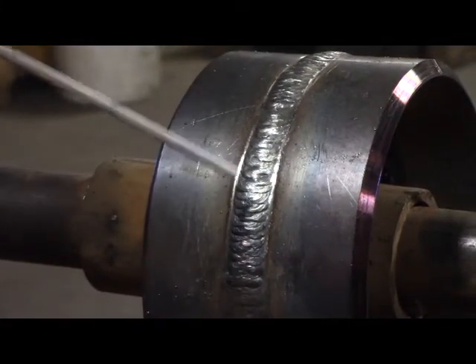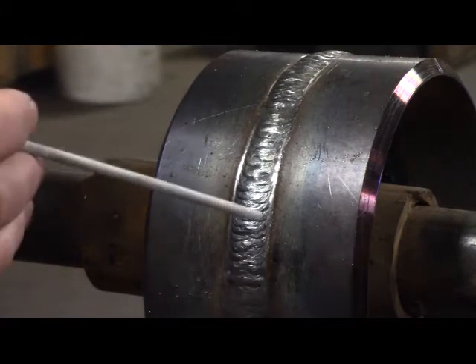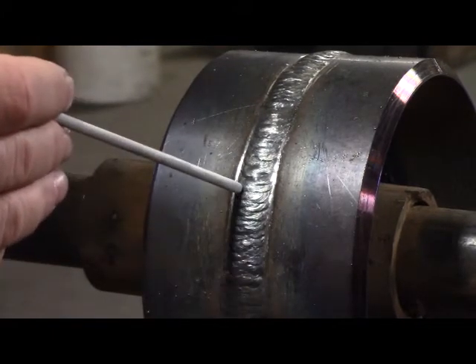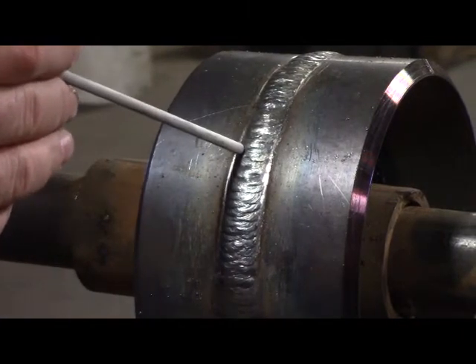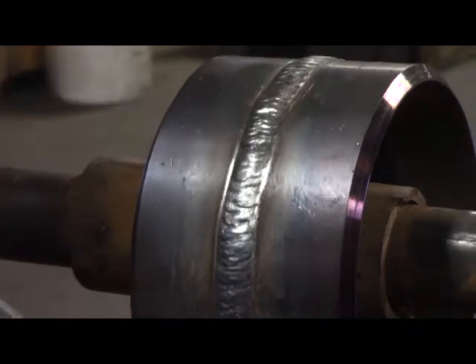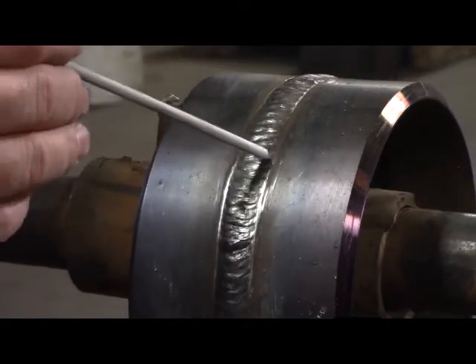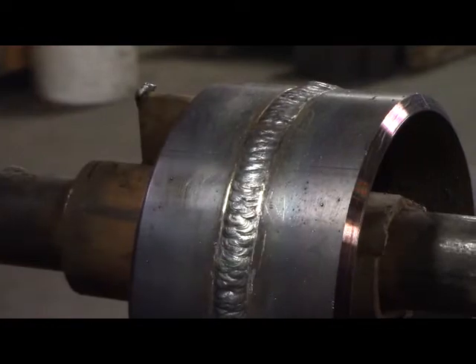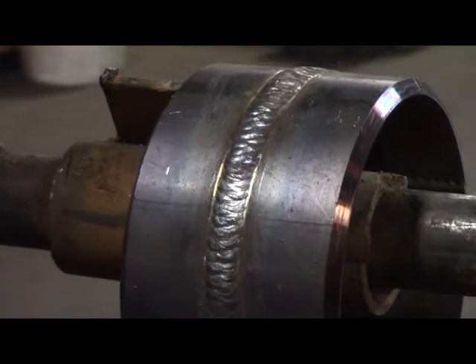I just finished welding our 6-inch Schedule 40 pipe in the 1G position, and I had mentioned that I'm going to be doing the step up. I like that Z technique. So I'm going to roll the pipe a little bit here and you can see where I step up and pause, step up and pause. That's the technique I like to use. I know other welders have different techniques, so just find out what works best for you.